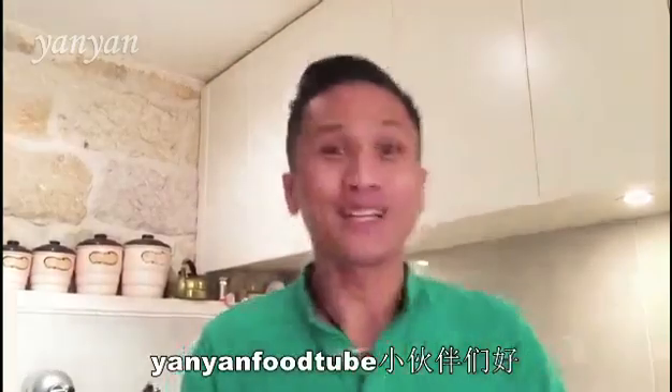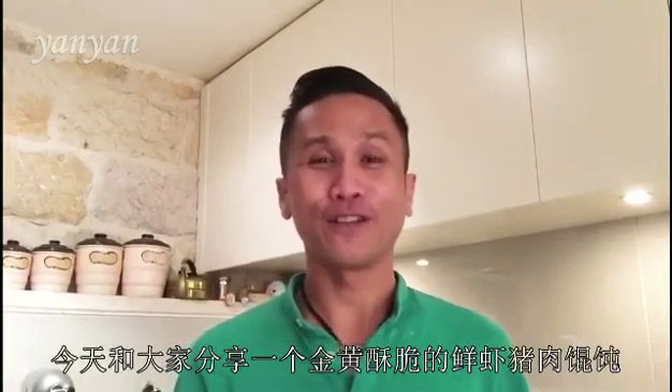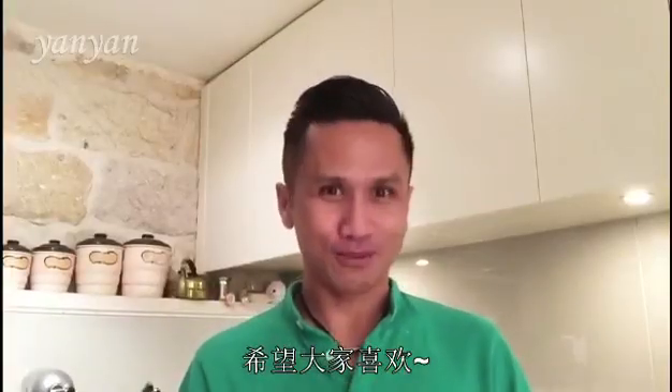Hello everyone, welcome to Yan Yan Food. Today I'm going to cook you this wonderful crispy pork and prawn wonton, and hopefully you will enjoy this recipe.